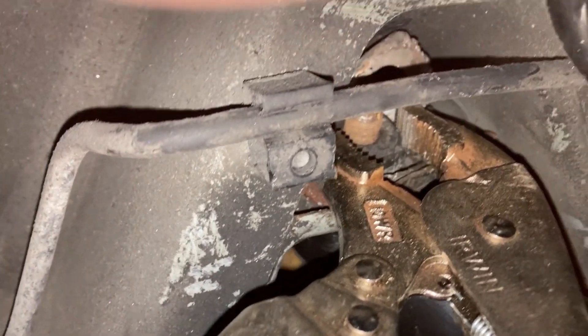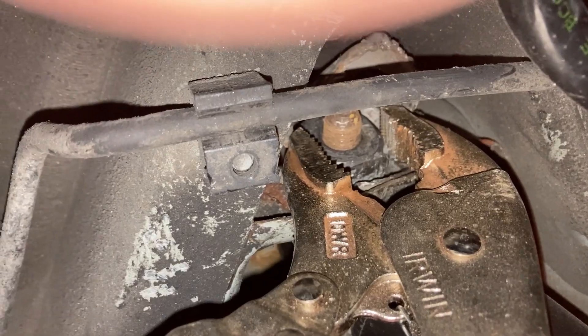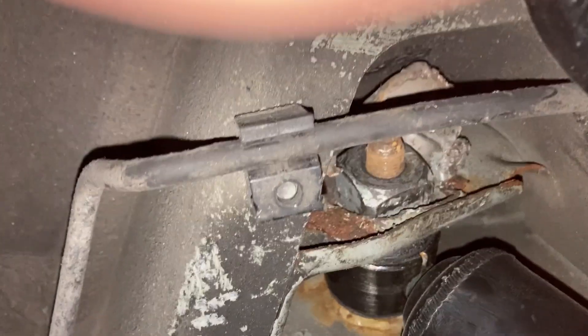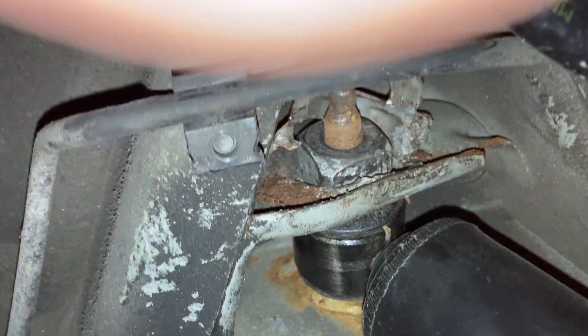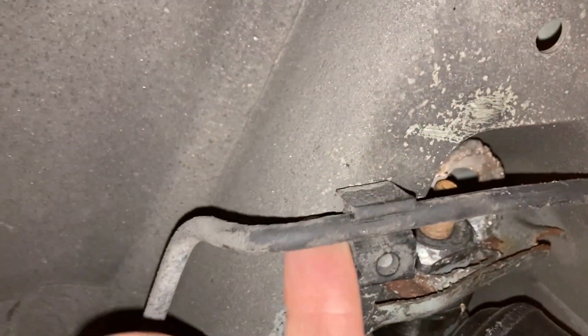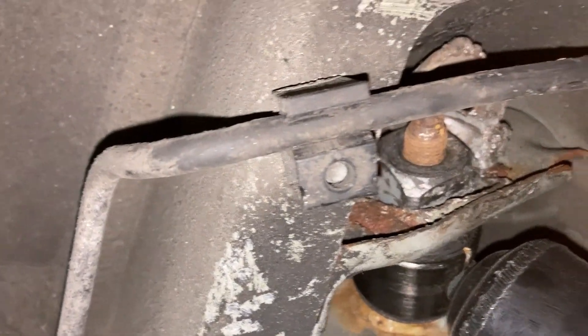Then have someone else impact it out on the other side — and that's the way to get that out if you're stuck. You can also pull this brake line out of the plastic track and move it out of the way; it helps a little bit.